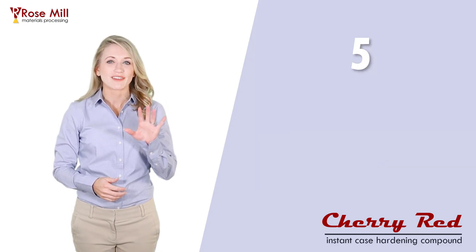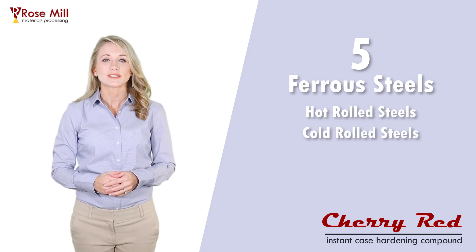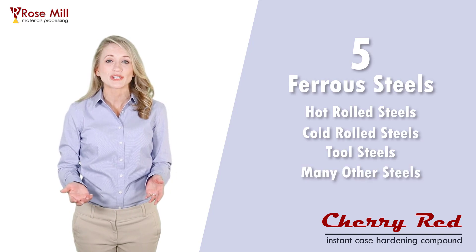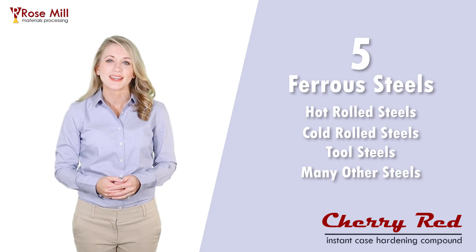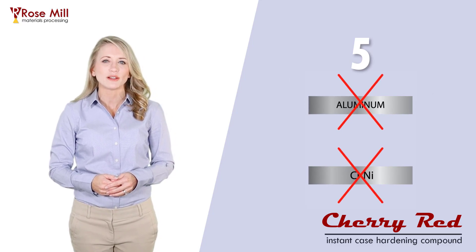And finally, five, cherry red works great on ferrous steel parts. Hot rolled steel, cold rolled steel, tool steels, and many other steels will work great with cherry red. It will not work on stainless steels or other chromium and vanadium alloyed steels.